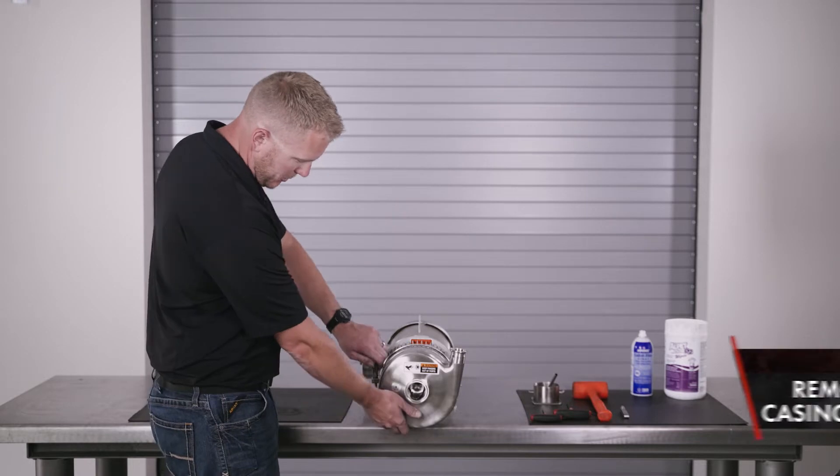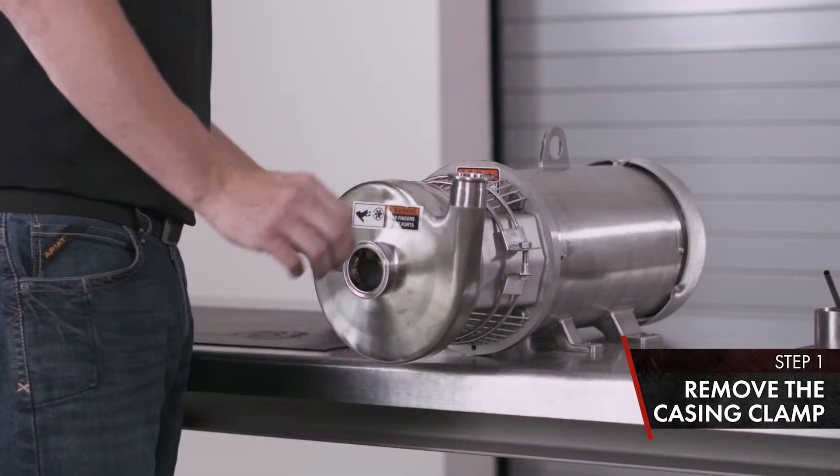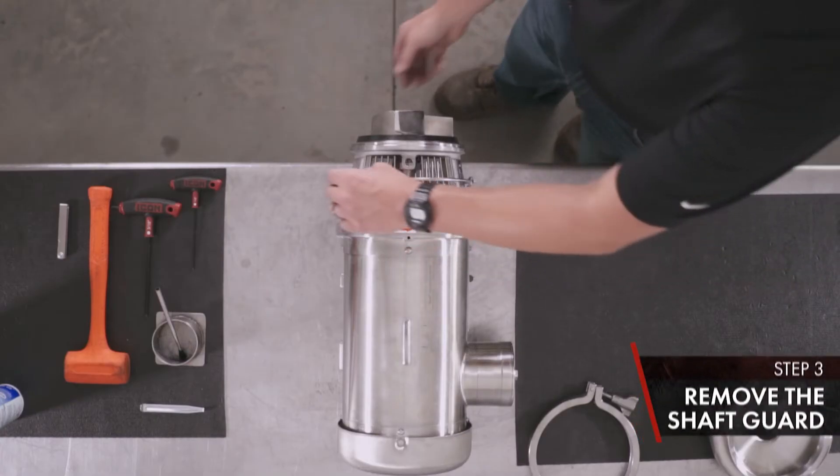We'll start off our disassembly by removing the casing clamp. Remove your casing. Remove your shaft guard.